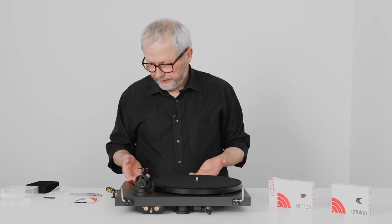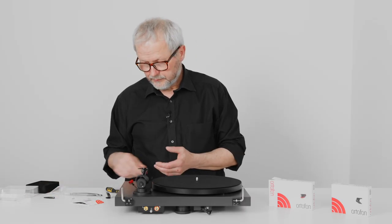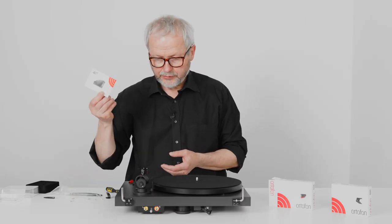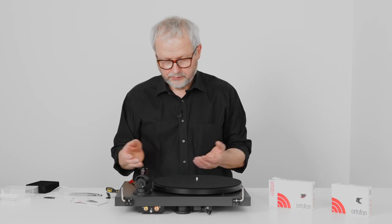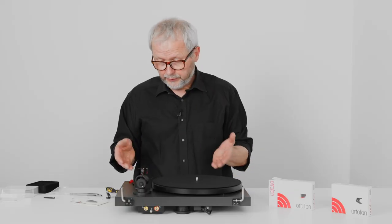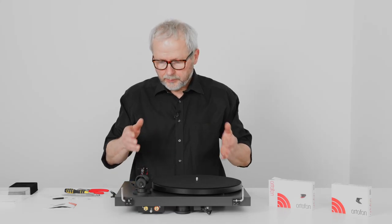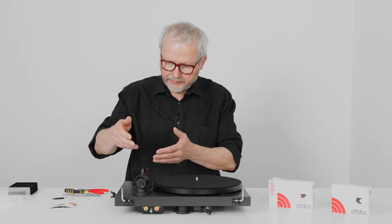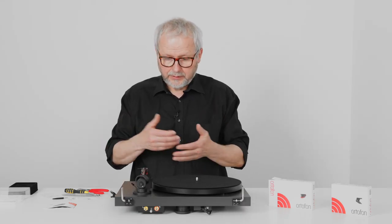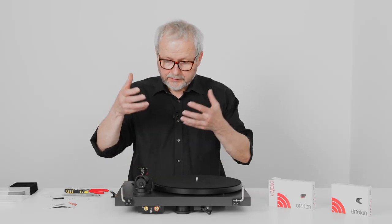Now we are in fact ready. We have replaced the OM5E — taken off the screws, taken off the headshell wires, unpacked the 2M RED, mounted it, put the headshell wires on, adjusted tracking force according to the user guide, and put back anti-skating. At this point, we are already ready to play some records. An easy upgrade, but very worthy — you will have superior sound quality of the 2M RED compared to the OM5E. As you can see, upgrading your cartridge is not really a complicated task. This is a very easy way to upgrade the sound quality of your turntable, whether old or new. When you go to a better cartridge, you are upgrading the turntable as a whole.